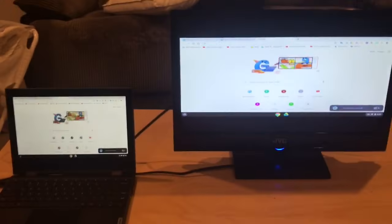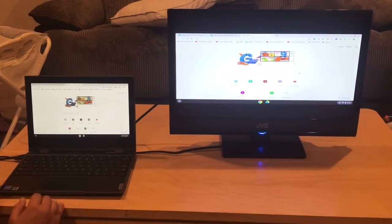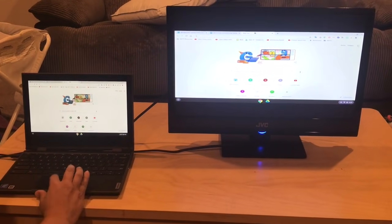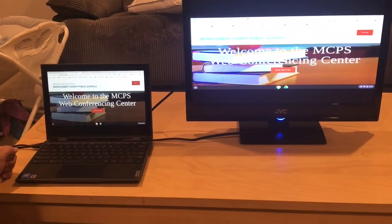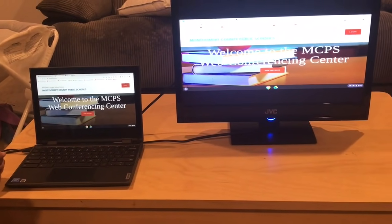ta-da! You've officially hooked up and mirrored your Chromebook to your larger screen, and now you are ready to watch your Zooms in style.